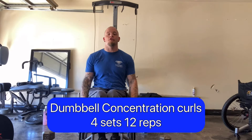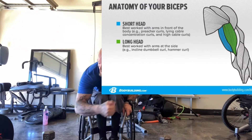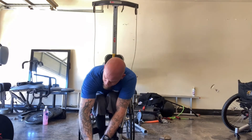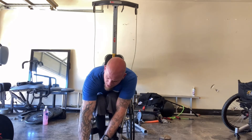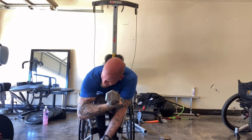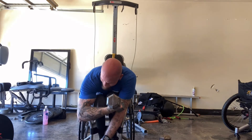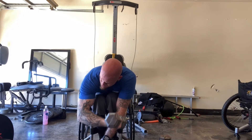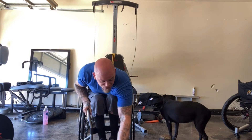Now we're gonna move on to the second exercise — dumbbell concentration curls. This is gonna work the short head which is really gonna give you that peak in that bicep. Kind of get out in front of you. Curl up the bicep, squeeze at the top, get that full extension, stretch all the way down, curl back up inside like this. Squeeze. See how I'm really squeezing at the top.